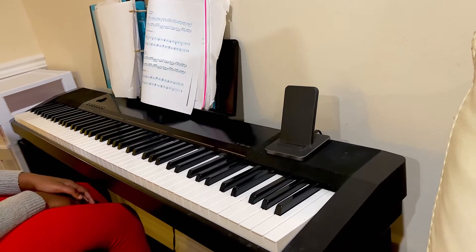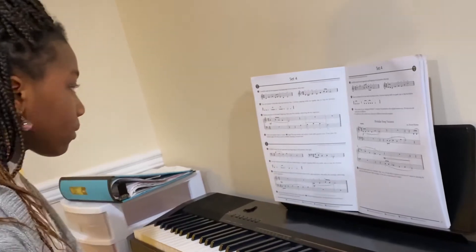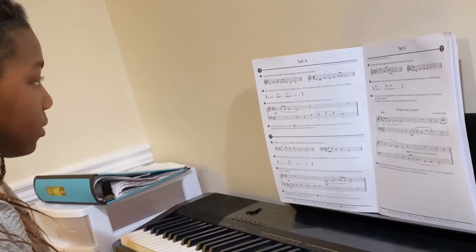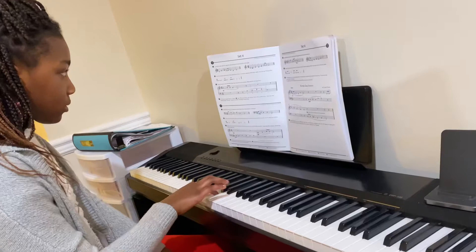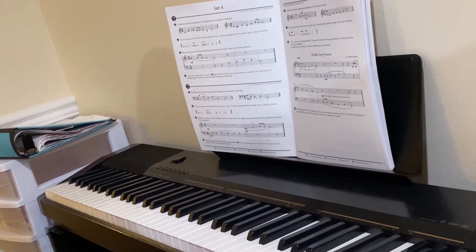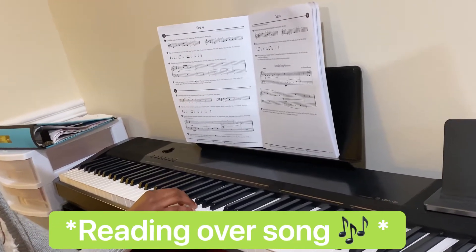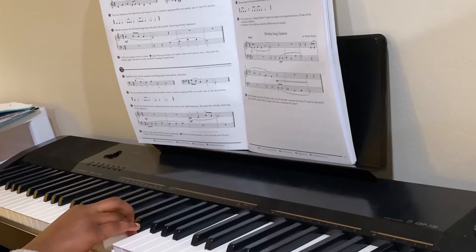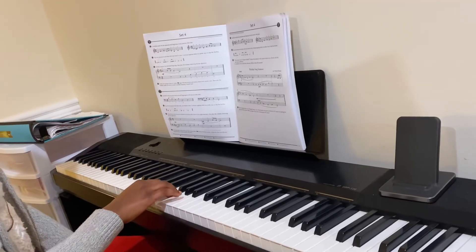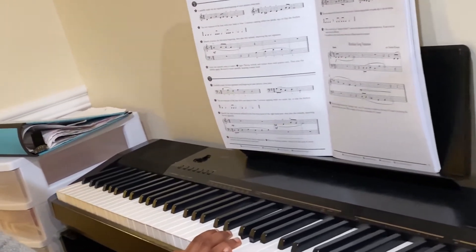Let's move on to the four-star. I'm just going to go over the key signature and the fingerings and then play. Remember, don't start until you're ready. Good. The next one. Remember, there should be no hesitation between the first measure and the second measure because there are no rests. Yes, let's try.